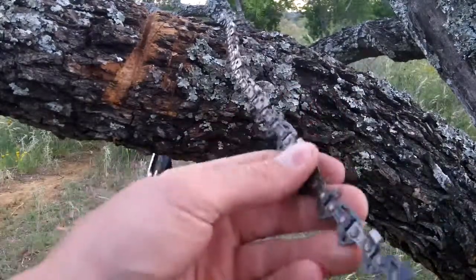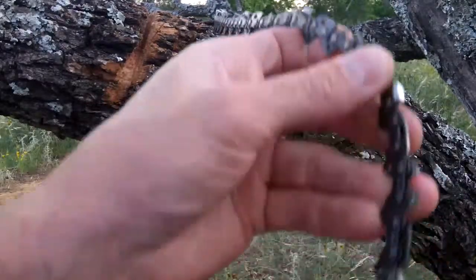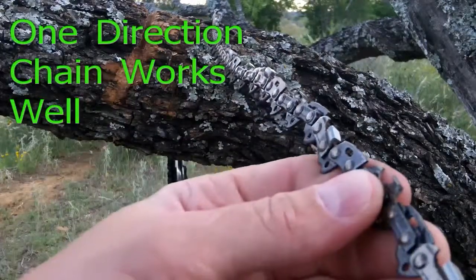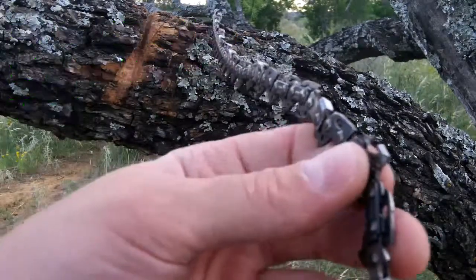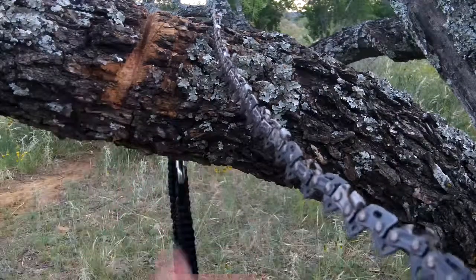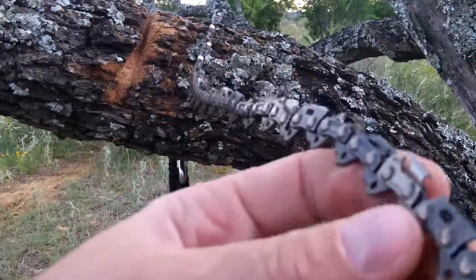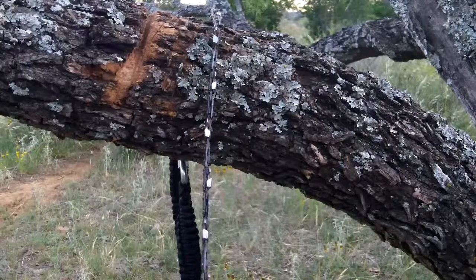As for the chain, I use 24 inches of chainsaw chain. You might say, 'Murr, how can you use a standard chainsaw chain when it only cuts in one direction?' The answer is yes, it does only cut in one direction, but instead of alternating the teeth every two links — which gives you a tooth in one direction every four links — this has teeth on every other link. So it cuts fairly fast, and I'm going to demo that for you.